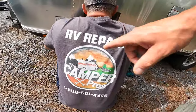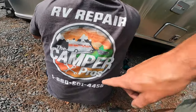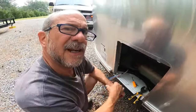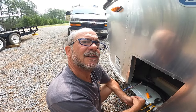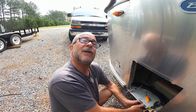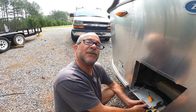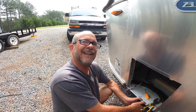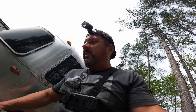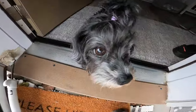Look at Walt wearing a Camper Girls RV Repair shirt - the Camper Pros. I'm going to get one that says Camper Girls for Walt. Walt says he doesn't have to wear a dress. Yes he does! Can it come in plaid like a kilt? Yeah, a kilt - Scottish with a sword. Walt's gonna walk around with a sword all day, see how that works out.